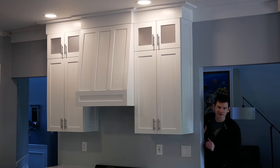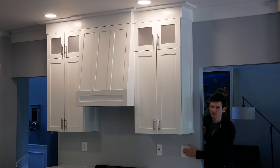Hey there, I'm Bill and welcome to Project Build, where today we're adding LED cabinet lighting hooked up to a wall dimmer switch.